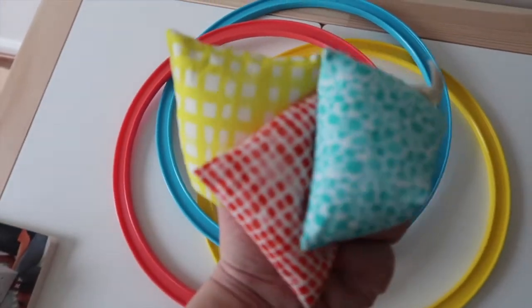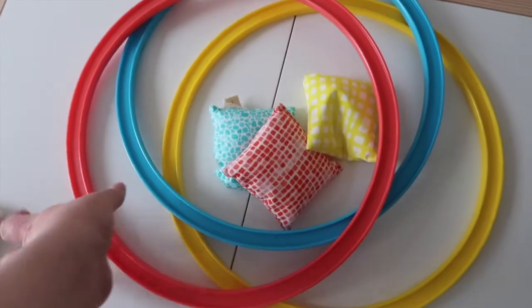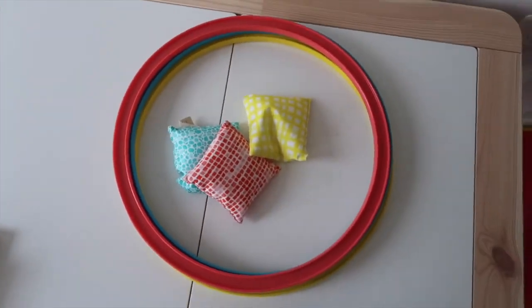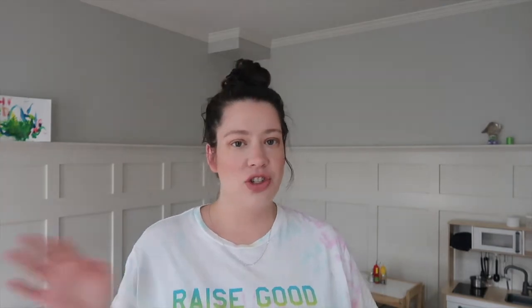There are also the Jump-In Eco Hoops and organic cotton bean bags. He's super into bean bags right now — we have a couple of sets for him and there's so much you can do with them, like color matching. We have some textured ones, which is good for sensory play, and he loves throwing them. We set up different areas for him to throw the bean bags into. The hoops were actually what made me want to get this more than the bean bags themselves.